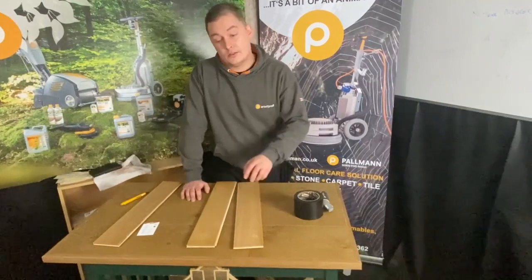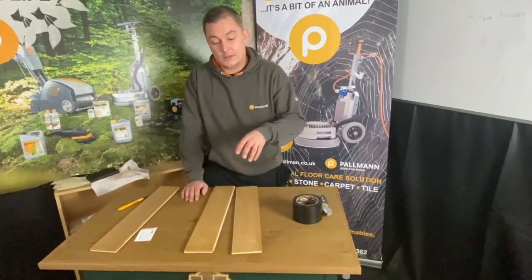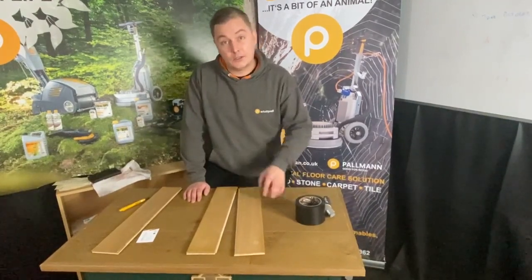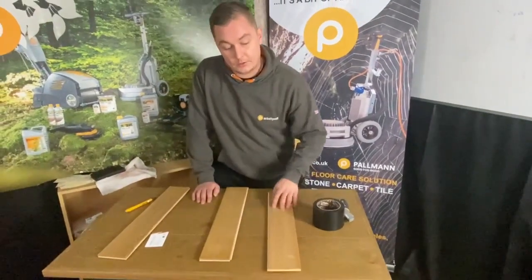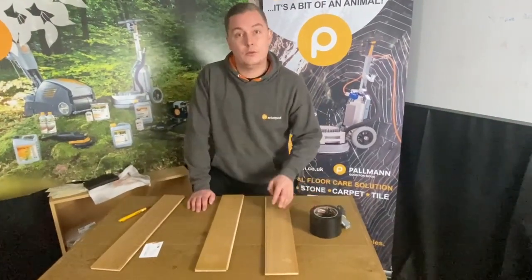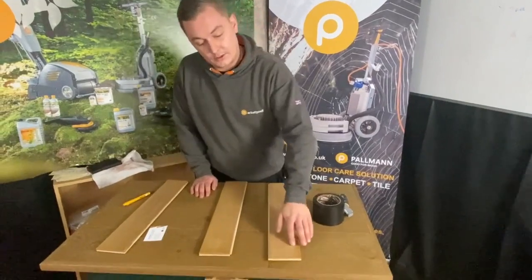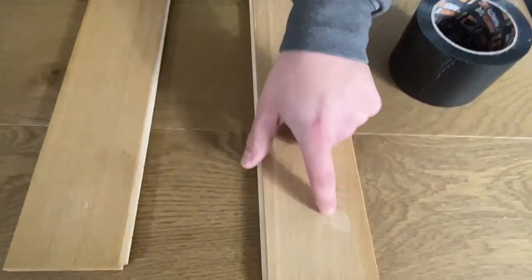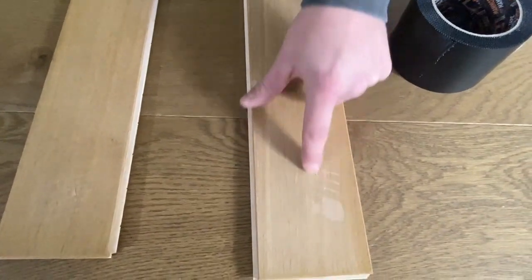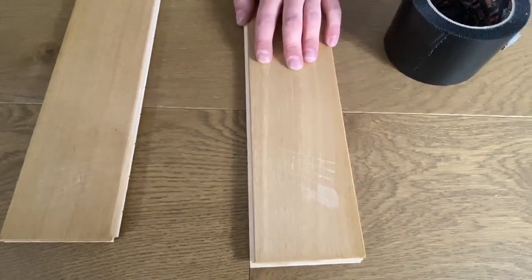Now we've done the scratch test, I have a confession to make. One of these timbers I've contaminated — this one here. What I've done is contaminated it with WD-40, just for the purpose of showing you what contaminants in wood can do to floor finishes. As you can see, that one is fully stripped off and actually started stripping outside of the squares — so this is definitely not going to work. I would go for something other than a water-based product to seal this off.